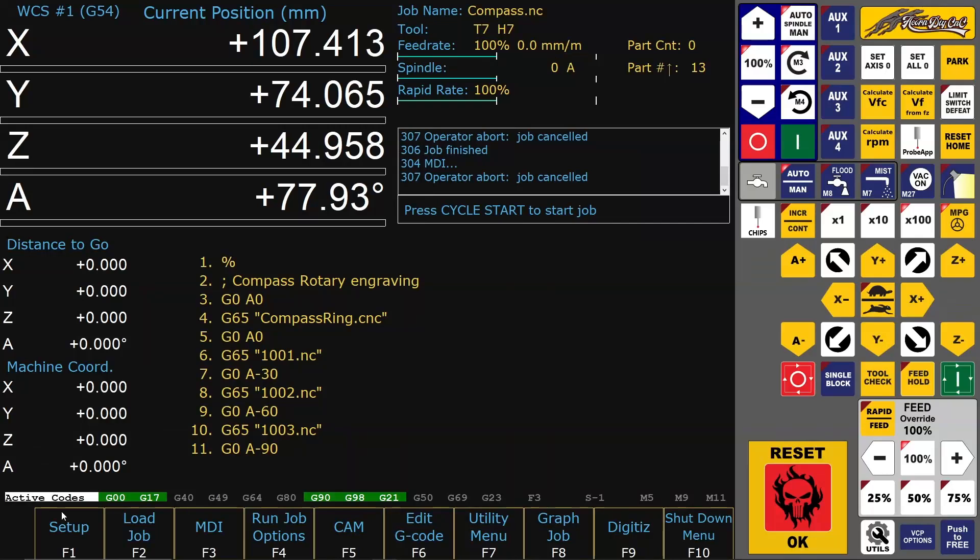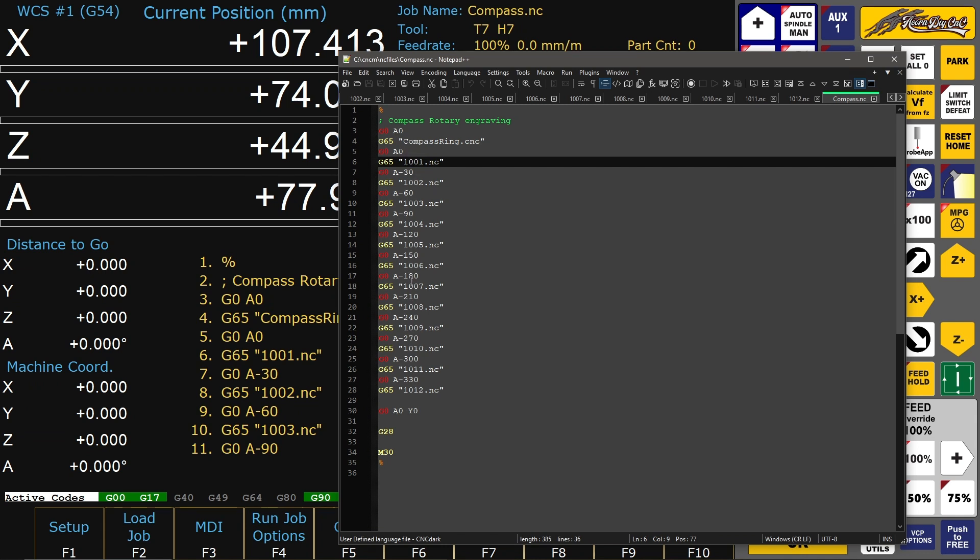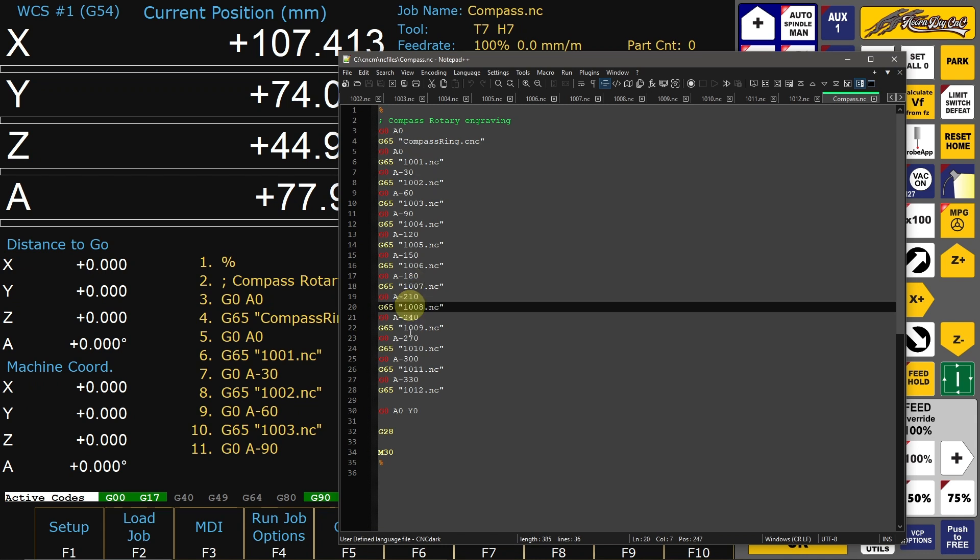The program is quite an easy one, because it's only calling the program for the straight engravings and the programs for the twelve signs.